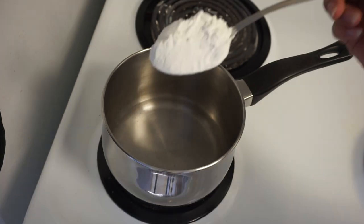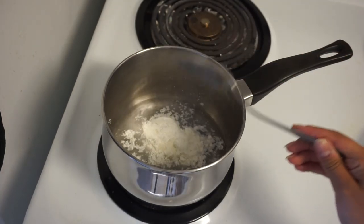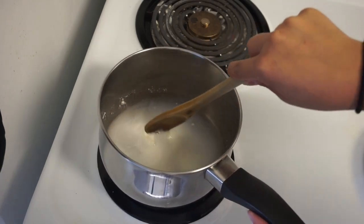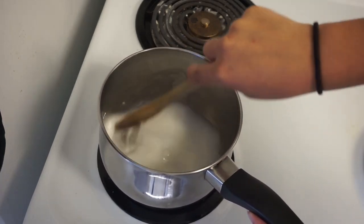First, you're going to take about 150 milliliters of water and a tablespoon of cornstarch, and you're going to heat that up on low to medium heat for about two to five minutes — it really doesn't take long.